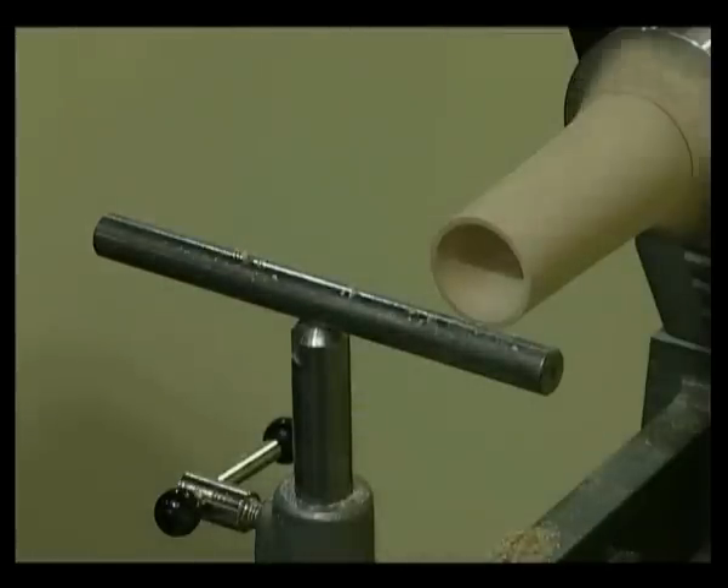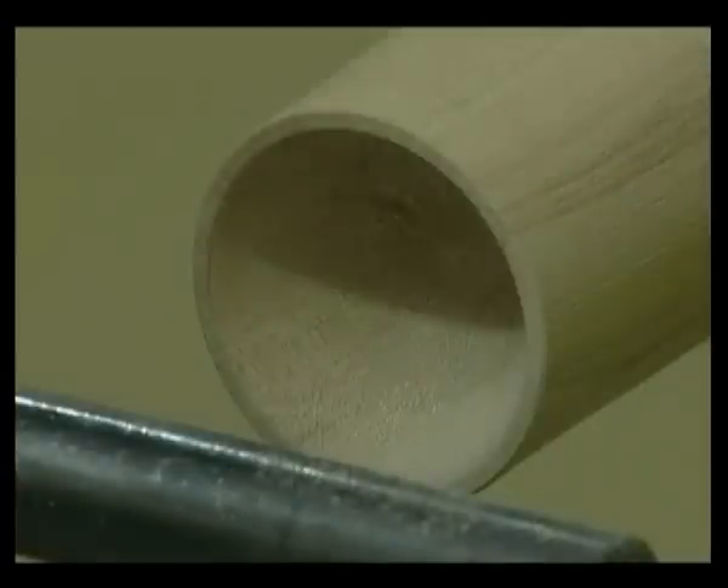Switch off the lathe and check. Now switch on the lathe, sand and finish.